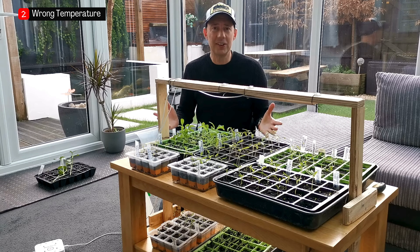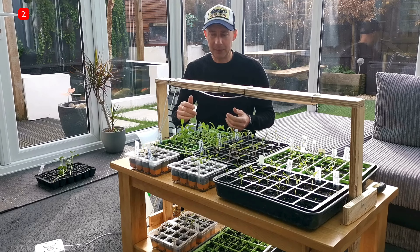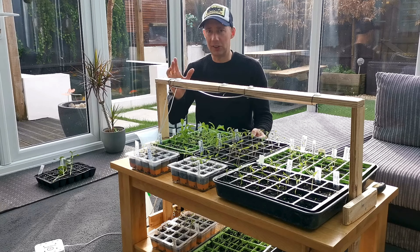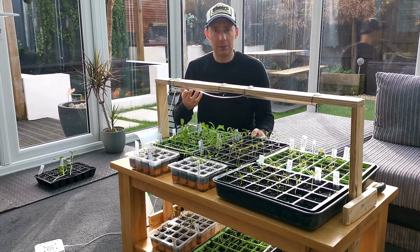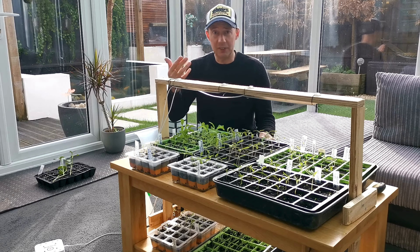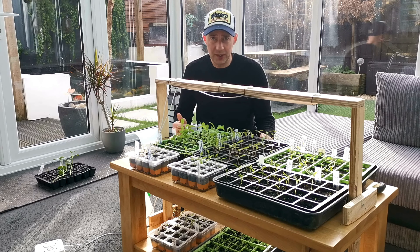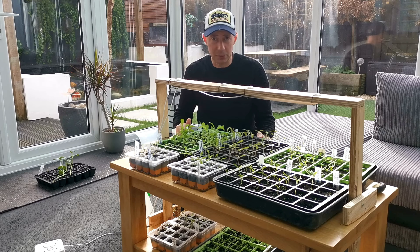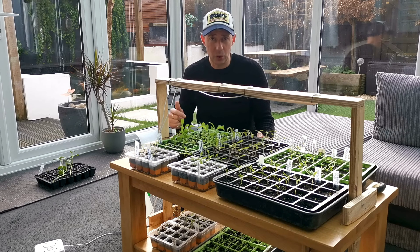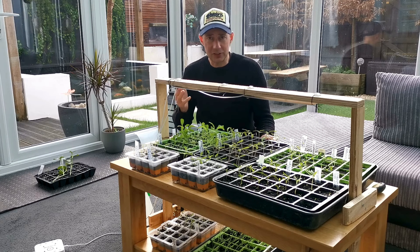Number two is starting your seedlings off at the wrong temperature — a very common mistake when starting out. Always read the seed packet. Some seeds need a higher heat to germinate; that's all you need, just to break the soil. Then the temperature doesn't matter as much. Things like chillies and tomatoes definitely need heat to start them off. If you're unsure, read the packet — if it says a certain temperature for germination, or google it, that's the temperature you want to give it.